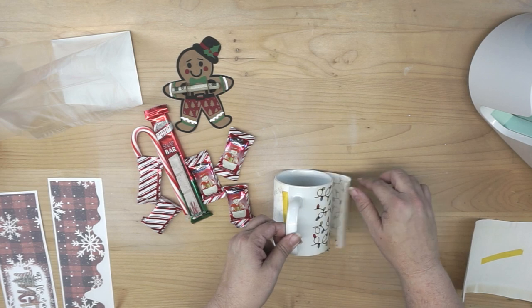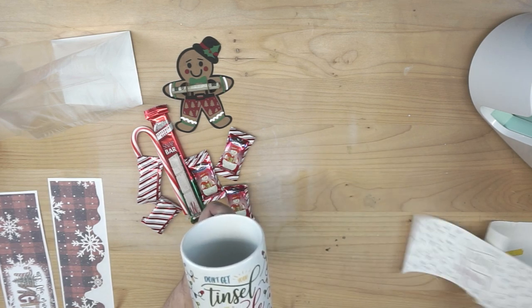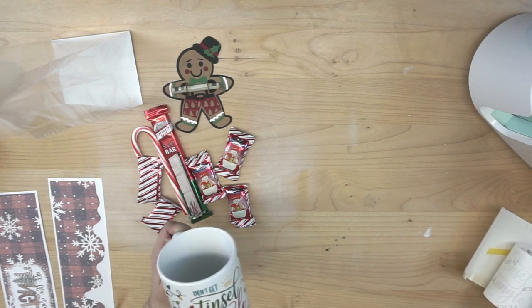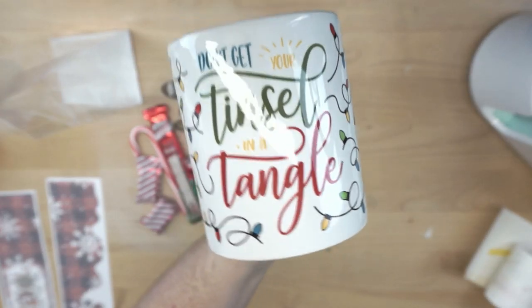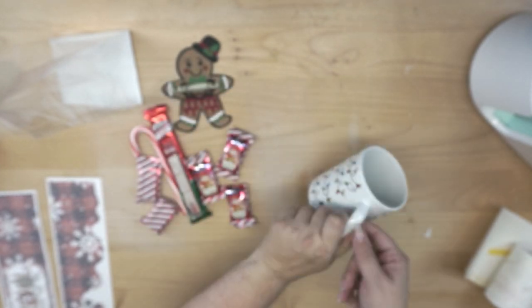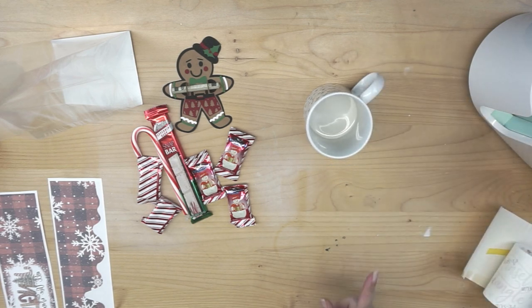Go ahead and remove your mug. Carefully remove the tape. Now keep in mind that I have fingernails, so I'm not having to touch any of this with my bare fingers — you may want to use gloves. But this is our cute little design. I think it is absolutely adorable. So we have our cute mug. We're going to go ahead and let it cool, and then we will come back and finish up packing it up.